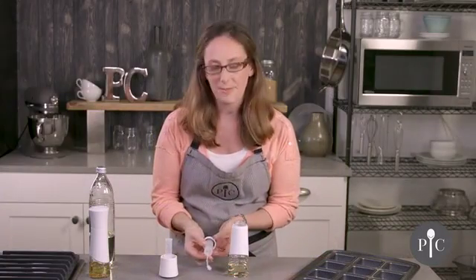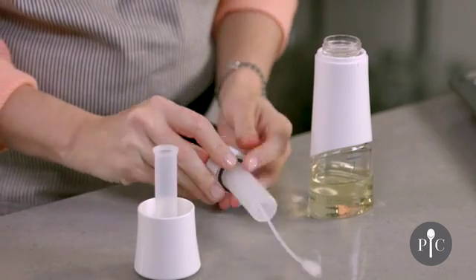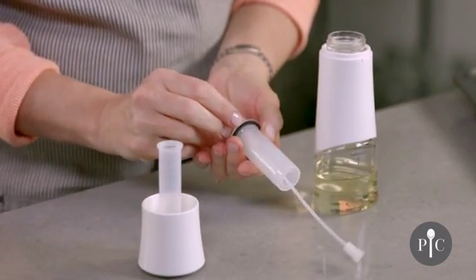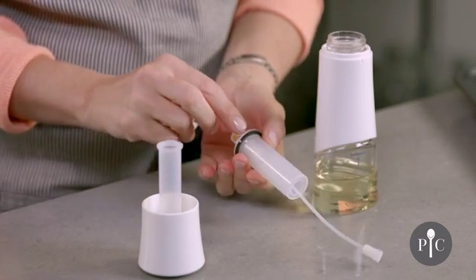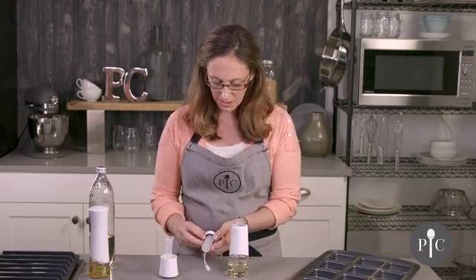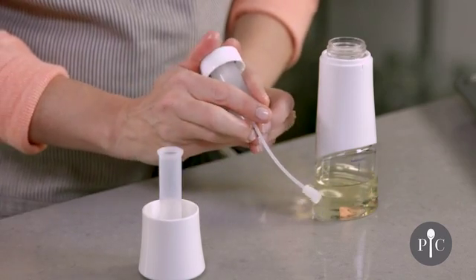Here we have the pumping mechanism, and I want to pop this collar off to show you one thing. There is a black washer that's really important for the function of this product. If it isn't nestled right into place and has slipped down or is on top of the bottle, that's okay — just make sure you have the collar back on, and once you screw this back on it'll go right into place.